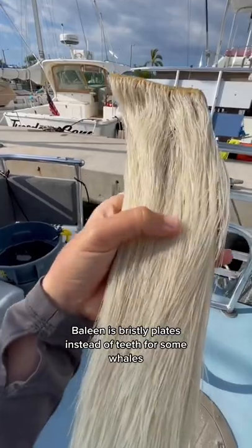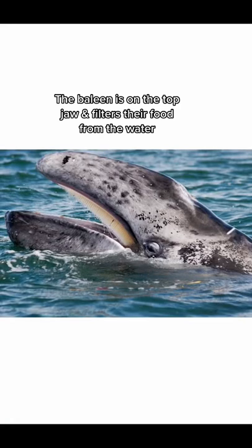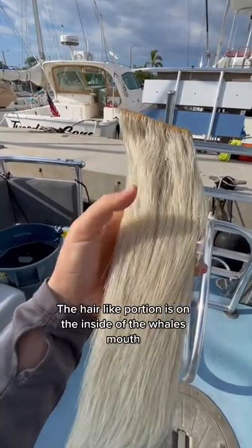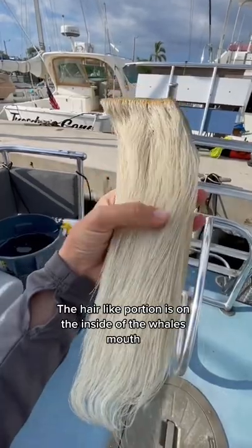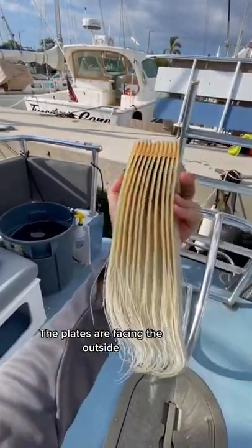Baleen is actually bristly plates that some whales have instead of teeth. The baleen is on the top jaw and is for filtering their food out of the water. This hair-like portion is on the inside of the whale's mouth, while on the other side these plates are what we see on the outside.